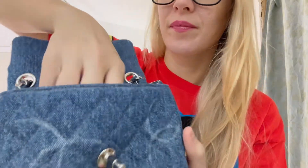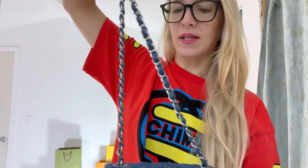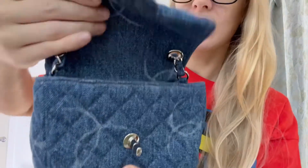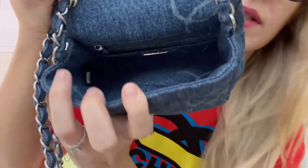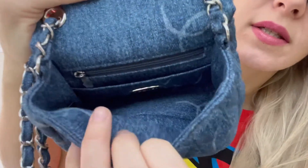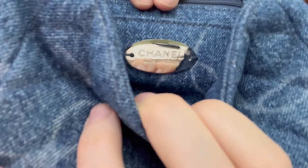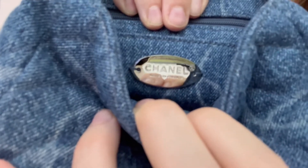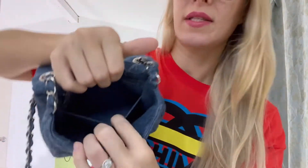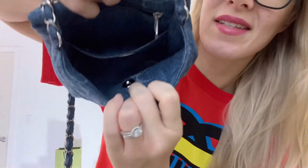The inside of the bag has this beautiful long chain. Now let's just look at the inside of the bag. It has this beautiful plaque detail — it says Chanel, Made in France. It has a back pocket and it also has a zipper pocket.